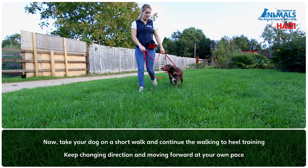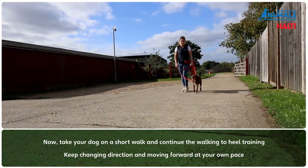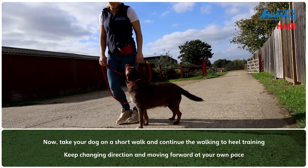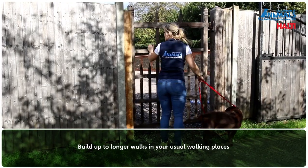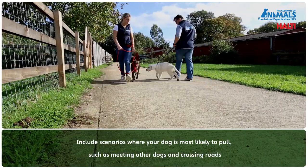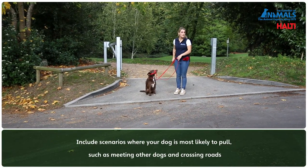Now take your dog on a short walk and continue the walking to heel training by changing direction, asking for stops and moving forward at your own pace. Keep up the distraction treating as needed. Build up to longer walks in your usual walking places, including scenarios where your dog is most likely to pull, such as meeting other dogs and crossing roads.